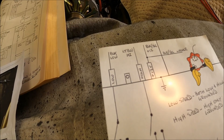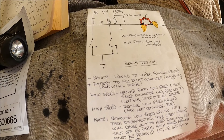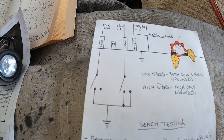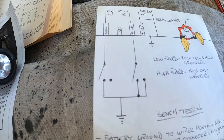How do we get the different speeds? For bench testing, to get low speed on the wiper, both the low and the high need to be tied together and sent to ground — that gives you low speed. For high speed, you're only going to jump high to ground. So for low speed: ground both low and high terminals. For high speed: only ground the high terminal.